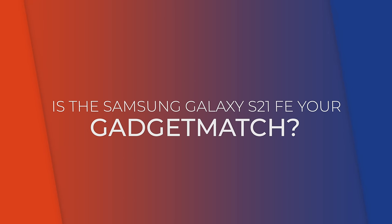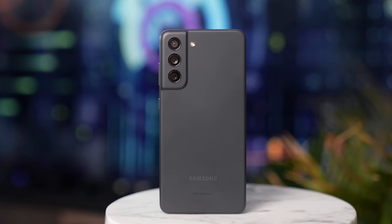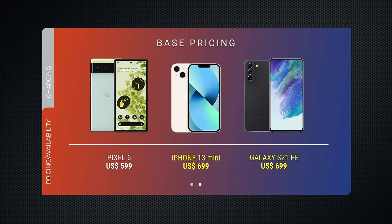Is the Samsung Galaxy S21 Fan Edition your gadget match? There's a lot to love about owning a Samsung phone — apart from the prestige that comes with the brand name, it's backed up by great specs, great performance, and an overall great experience. And the same applies to the S21 FE. If you're looking to save money but still want the experience of a Samsung flagship, I definitely recommend checking it out. But at $699, it's just not as competitively priced versus the S21 and most likely the upcoming S22. There's also a lot more competition in this space — the likes of the iPhone 13 mini and the Google Pixel 6 come to mind. The Pixel 6, in particular, is $100 cheaper, and if you ask me, $600 is what this phone should have been priced.